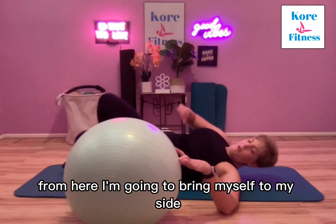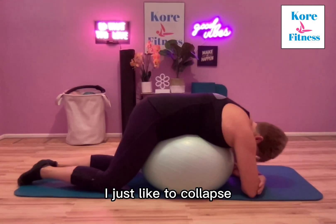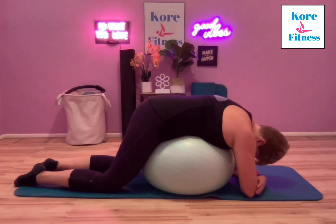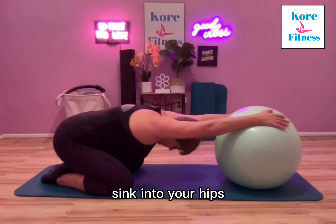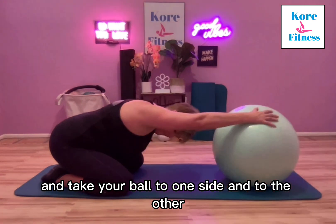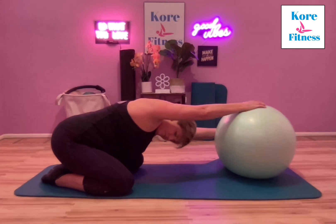I'm going to bring myself to my side and roll up onto the ball. I love this one — as I come onto the ball, I just like to collapse. What this does is open up the spine. You can also take it to the chest pose: roll the ball away from you, sink into your hips, and take your torso to one side and to the other to get a little deeper mobility into your spine.